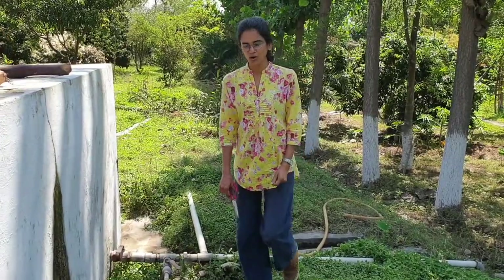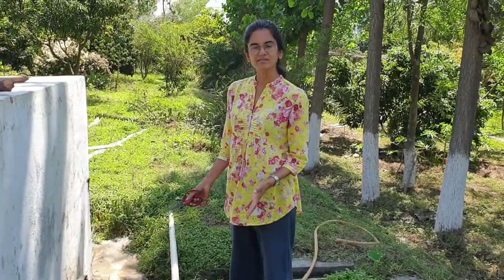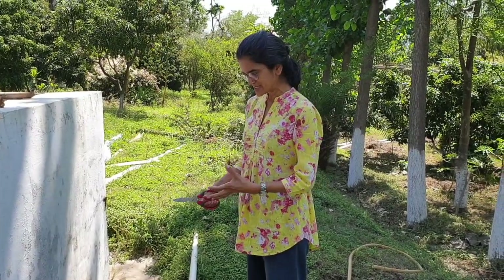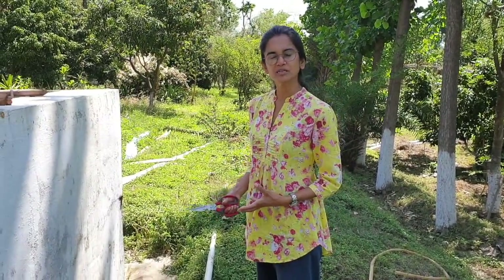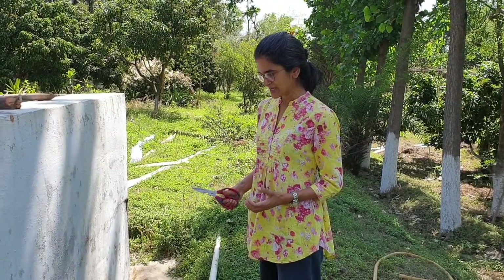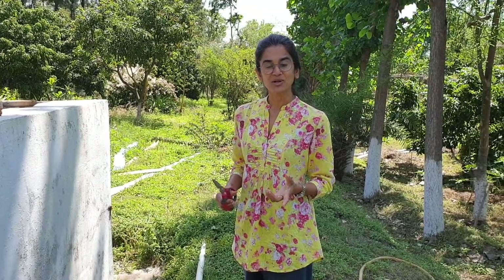I have all this peppermint growing here naturally and wild. While one can always take a little bit of the herb from here, it's not too much. So what I want to do is actually start growing some of this peppermint in a proper bed so that I get a big harvest. But how do I do that?